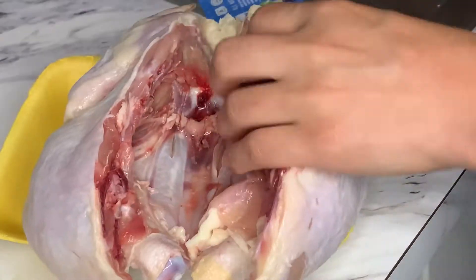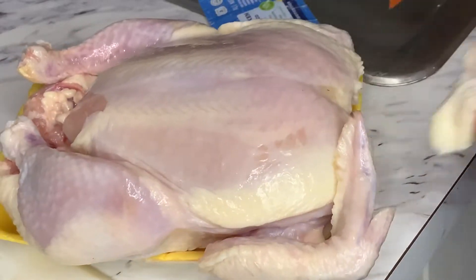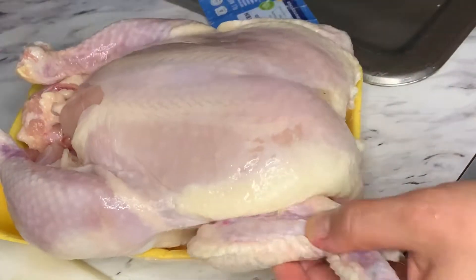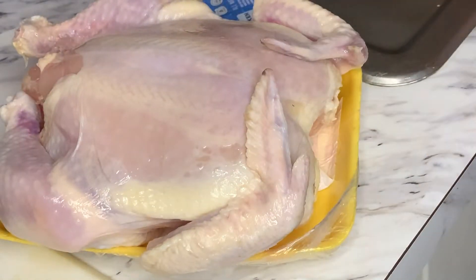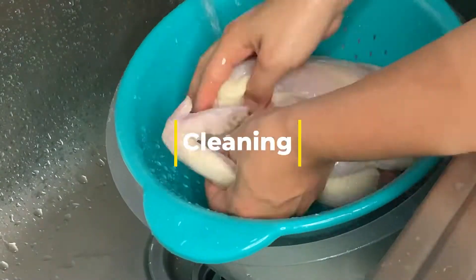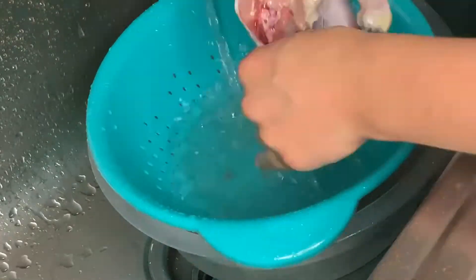I'm removing all the excess skin in the back and the front and making a slit in the backbone just so I can flatten the chicken. This helps the chicken cook evenly in the oven. Now let's get to cleaning!